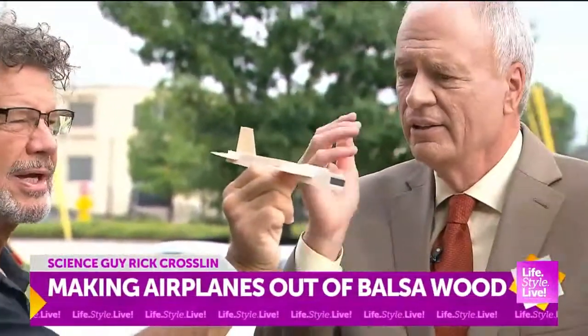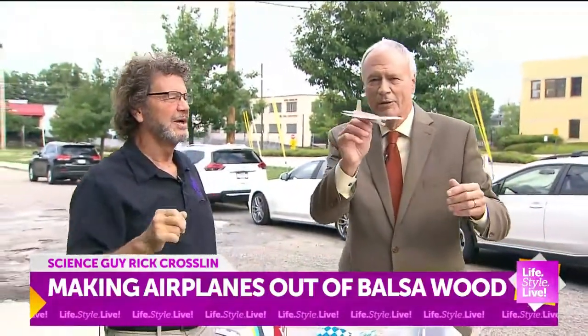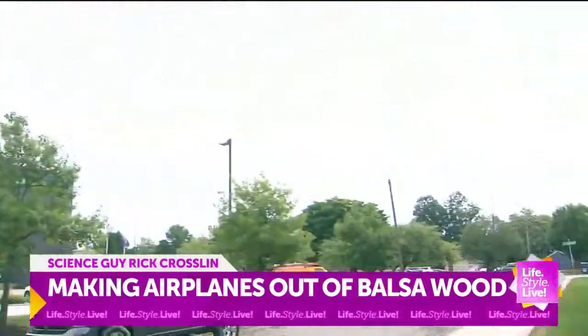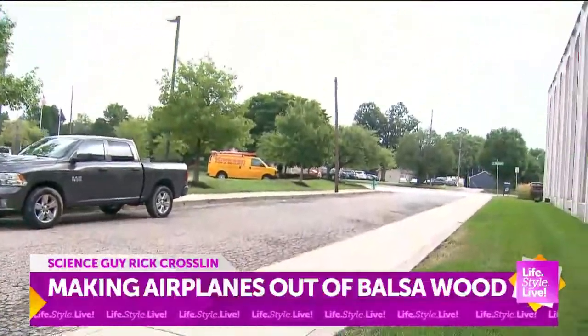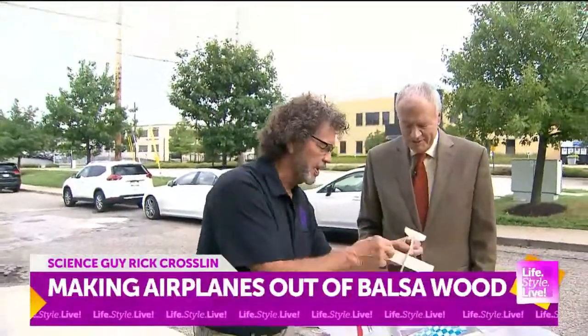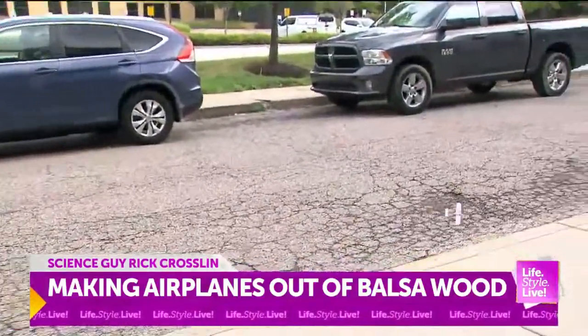Keep your elbow up and throw into the wind — it's better to go into the wind. There you go, and that one came back! So did you sail that one, Rick, or did you do better than me? Well, once you build a plane, you have to trim it to see how it flies, and that's kind of fun.